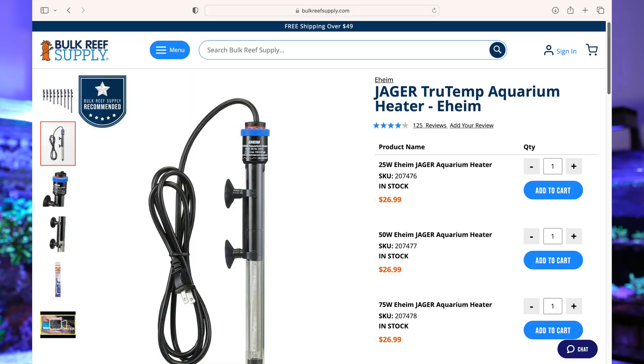Another thing I did — I changed the heater. I was reading online that heaters often can fail, and that's why it's a good idea to change them every year, even if it's not broken. The heater I use is a 200 watt Eheim Jäger. It's actually a German brand and a very good one, so I never really buy other heaters than from Eheim.